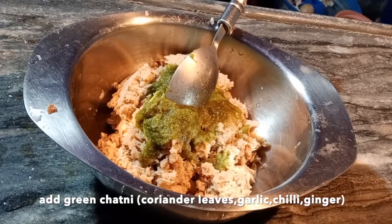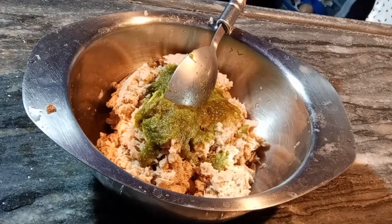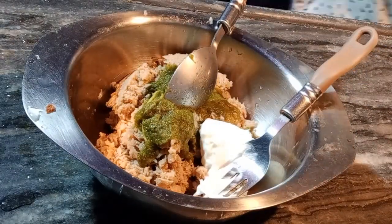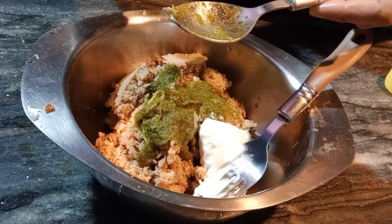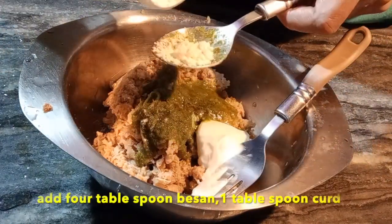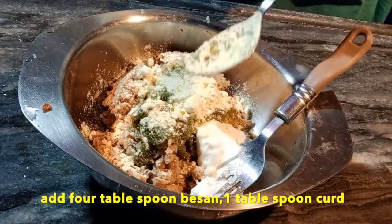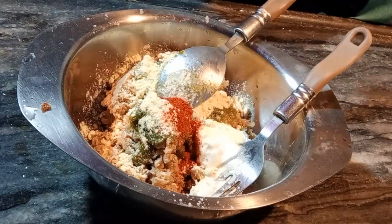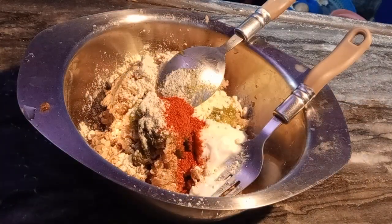I added 1 tablespoon of paste here. If you don't have this paste, you can add a different paste. I added 1 tablespoon of dahir — you can also make it without dahir. I added 1 tablespoon of mustard oil, and 4 tablespoons of gram flour — I added 2 more tablespoons later, which I have not shown here.